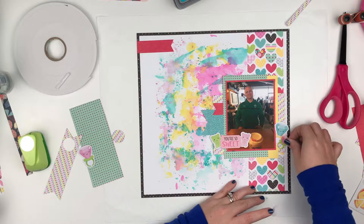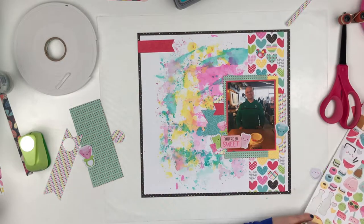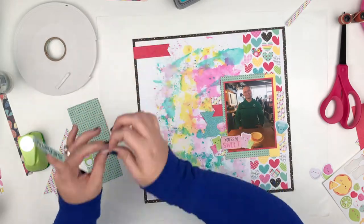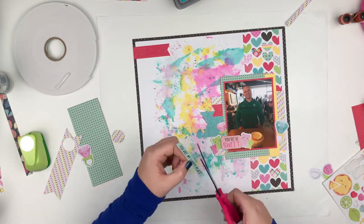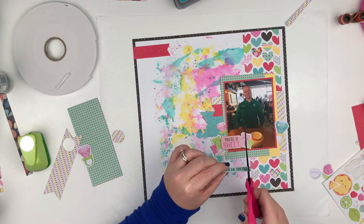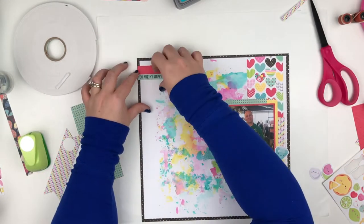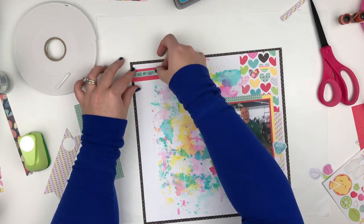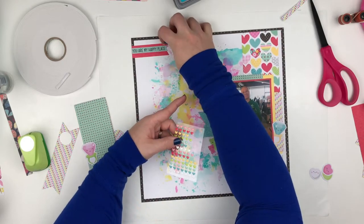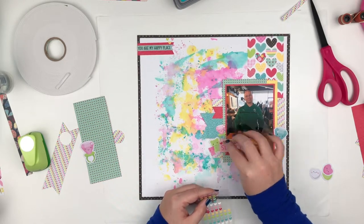I pulled out the little ring pop sticker and that's where she's going to go because she's pink. I'm going to use some smaller gummy bears from the sticker sheet. Then I'm going to pull in some word phrases — the one I'm going to put up on the banner at the top says 'you are my happy place,' and I'm going to make that into a banner as well and layer it on top of the other banner. Some of the tiny phrase stickers I'm going to use below the photo are best friends, sweetie, honey, and XOXO. I'm going to use some tiny enamel heart stickers in a couple places — they're so stinking cute, I love them so much.